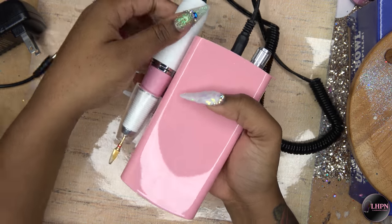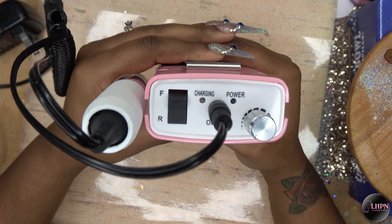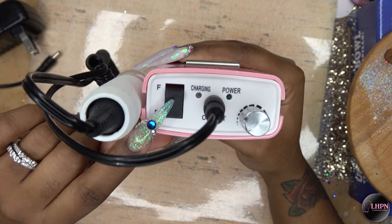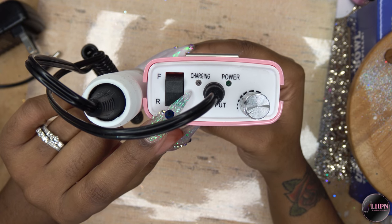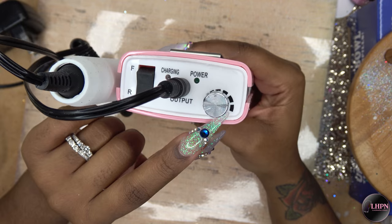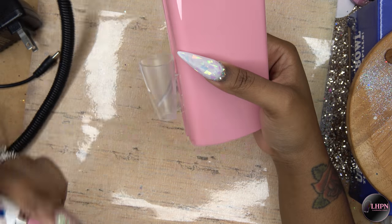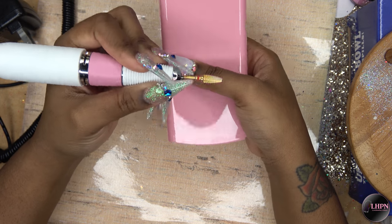This is the control panel — it has the forward and reverse rocker, your charging and power lights, and your knob to turn the drill on. This is how the handpiece looks: it is nice and small, feels great in your hand, has a nice weight to it but it's not really heavy.